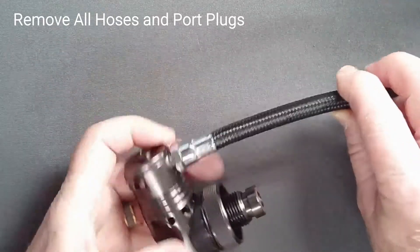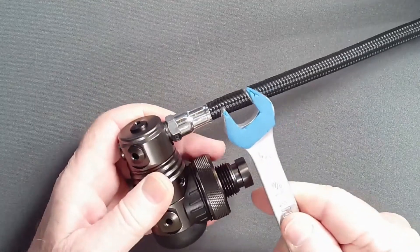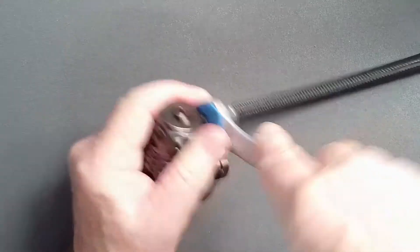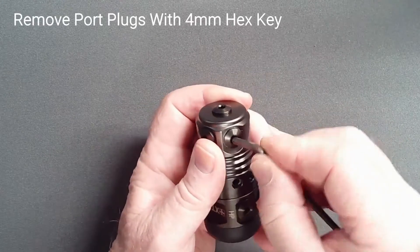Remove all hoses with the appropriate size open-end wrench. Consider padding your wrench with adhesive foam to protect the regulator finish. Remove all port plugs with a 4mm hex key.